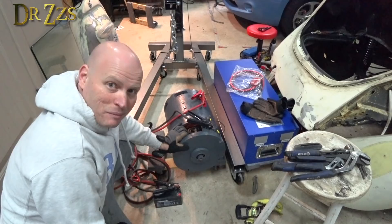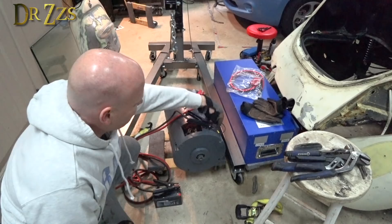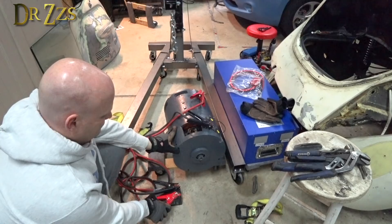I got the motor back from Danny, the electric motor master, and he fixed it all up. He did a whole bunch of work on the inside and it should work now. I've got my field and armature coils connected, with positive and negative on one of each. This is a little 12-volt battery, so when I connect this positive, that should spin.